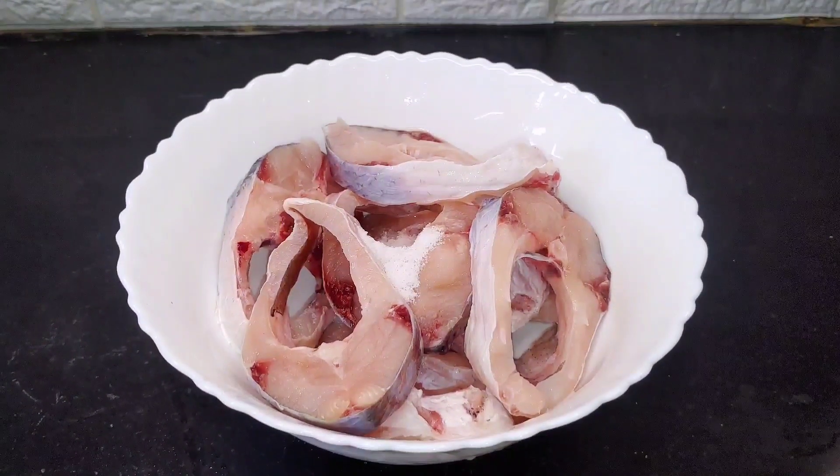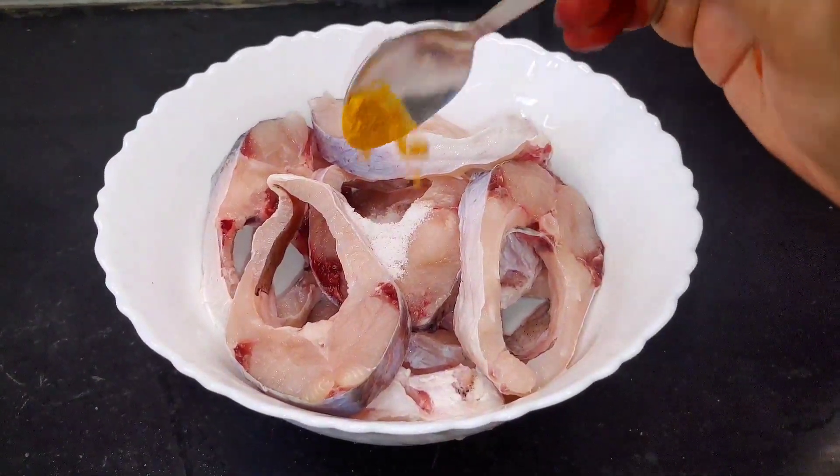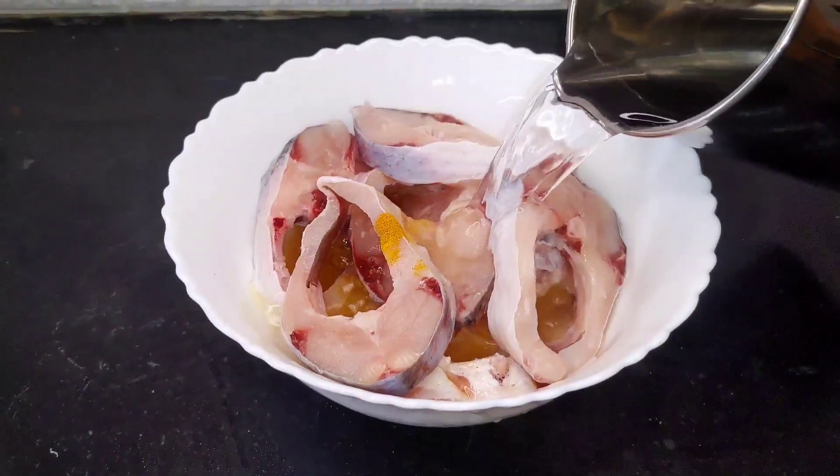Add a little salt and a little water and wash it.